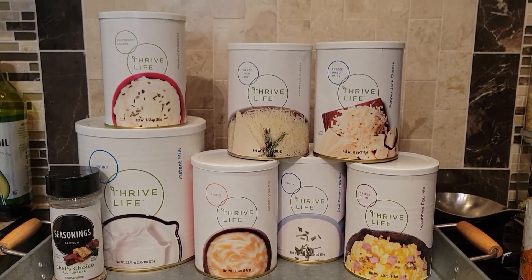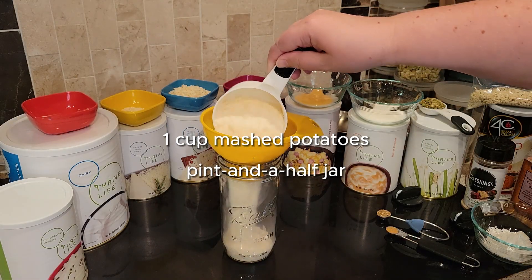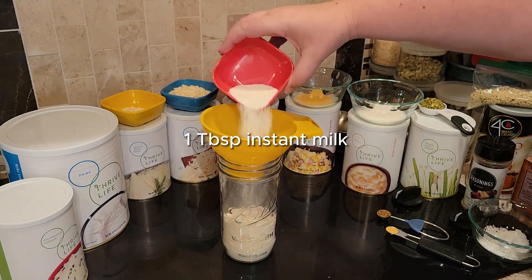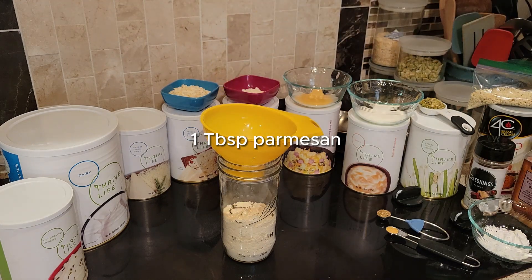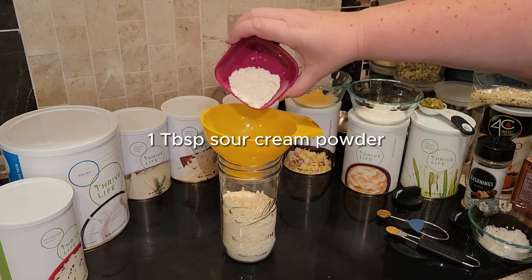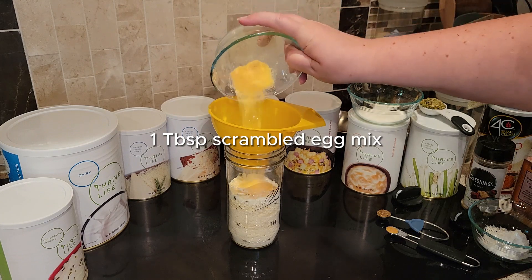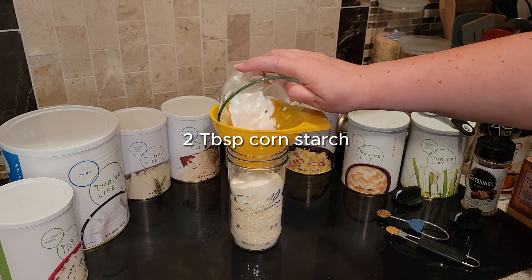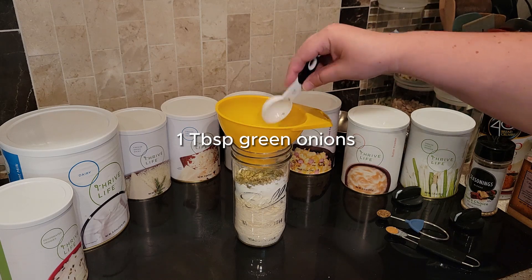Some really good seasonings including garlic powder and chef's choice. That cornstarch and those eggs are going to work as binders. You're going to start with a cup of mashed potatoes, and to that you'll add some instant milk powder, some parmesan cheese, a half a cup of pepper jack, sour cream powder, scrambled eggs for the binder, butter powder, cornstarch, and green onions.